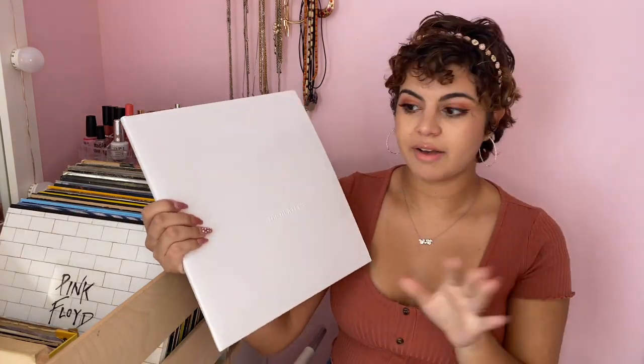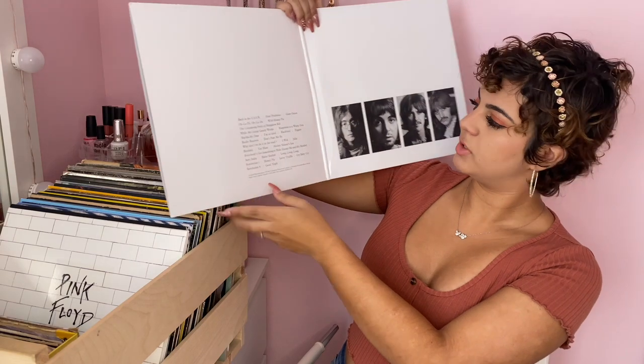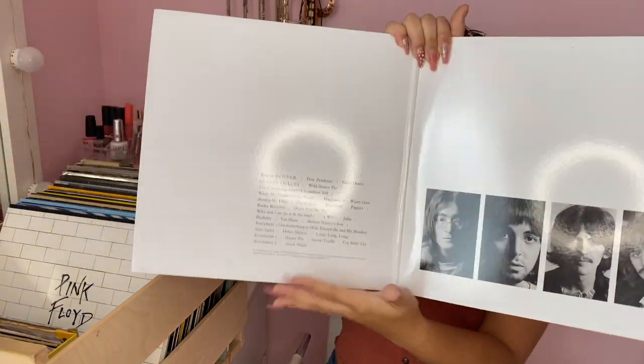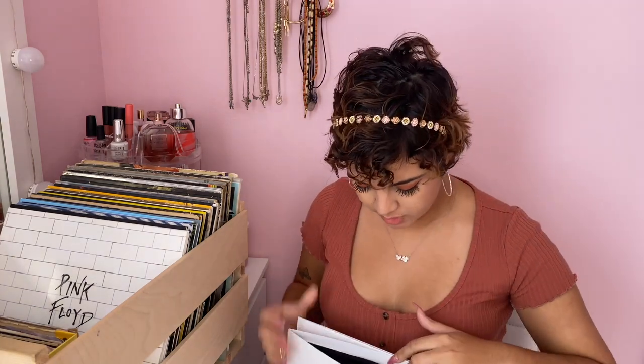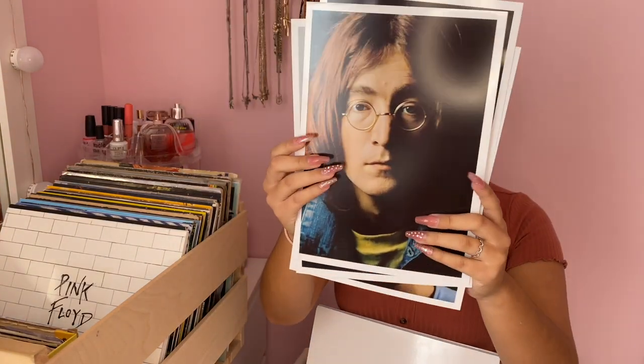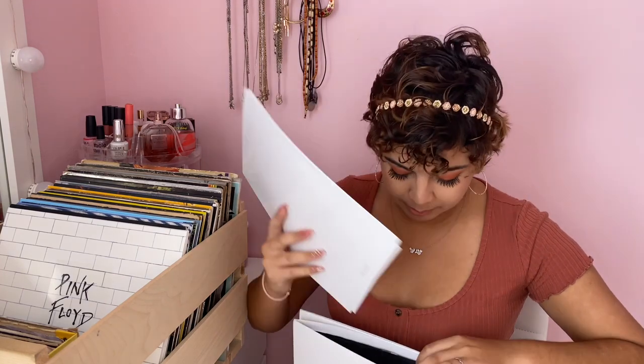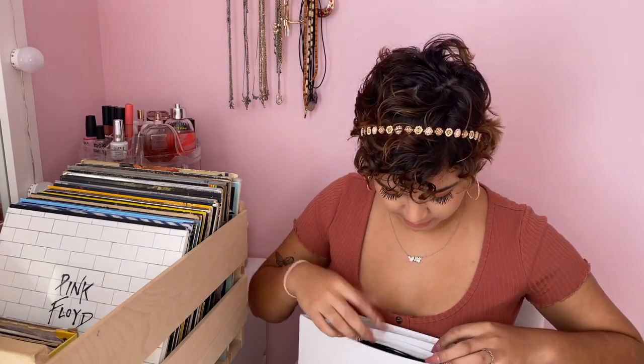I think I have almost all of the Beatles albums — not all, but most. The next album is the Beatles 'White Album', which is one of my favorite Beatles albums ever. It opens up and it is a double album, so it comes with both records. What I love about this one is that it came with so many cool things inside — prints of the artists and a huge poster. One day I want to frame those prints and hang them up.